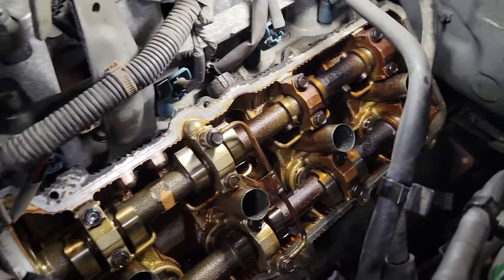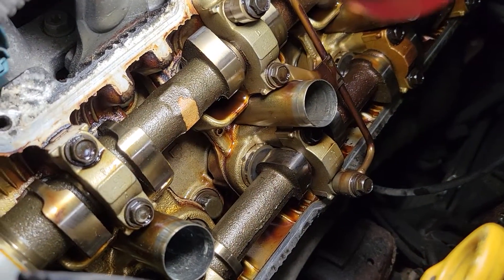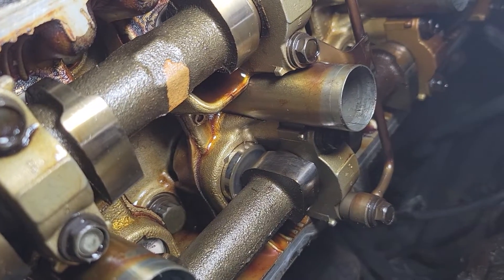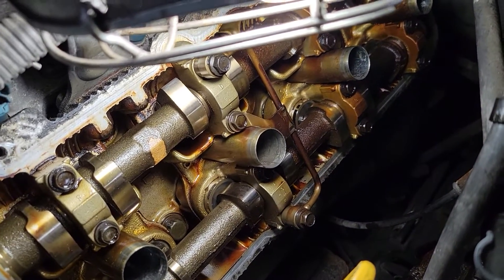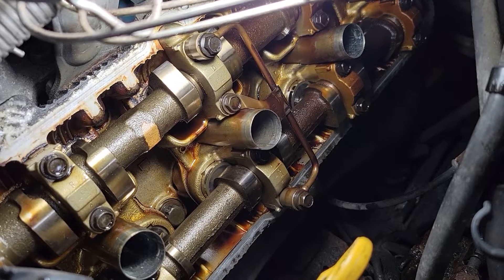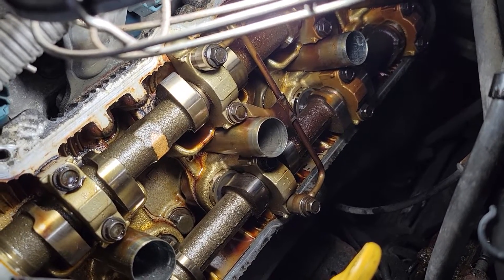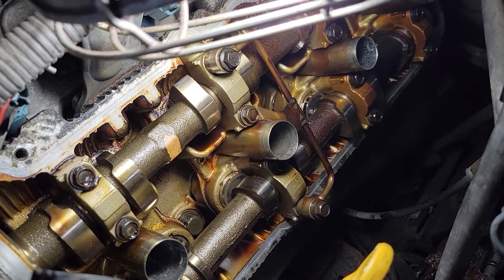On this engine, the lifter bucket is directly acted on by the cam lobe — there is no shim on top of the bucket. The adjustment shim is actually under the bucket. Unlike the 3.4 liter 5VZ engine in the first-gen Tacoma and third-gen 4Runner where you can adjust it with the cams in the engine, this 2UZ engine requires removal of the cams simply to adjust the valve lash.